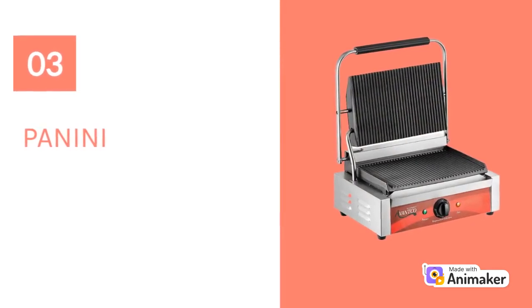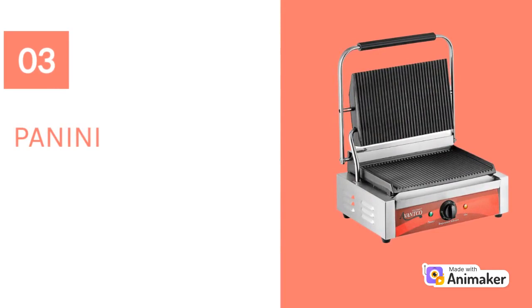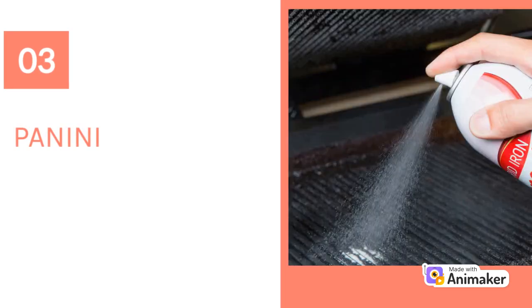Panini presses don't often need spray or oil if they are only used for toasting, but if operators have a panini grill and use the equipment for cooking, they will want to use some vegetable oil or spray to help reduce stuck-on food particles.